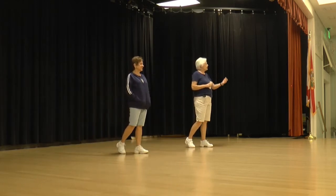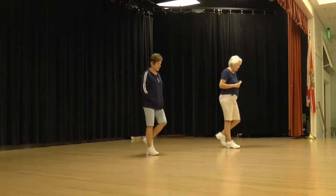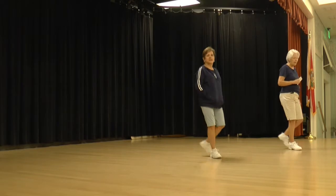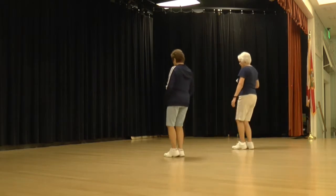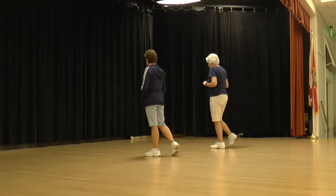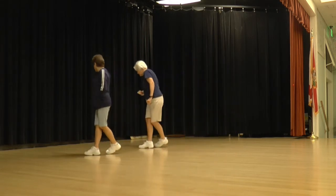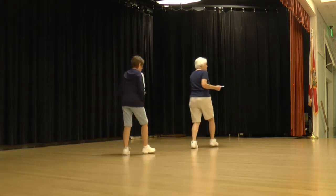Let's do it from the back, so we'll be on the front walk for the next eight counts. Ready to begin. Walk, walk, step, lock, step, step, a half and a step, lock, step. We're going to kind of do a cross point, cross sweep, side, behind, quarter shuffle. So it's cross point, cross sweep, cross step back, shuffle a quarter.